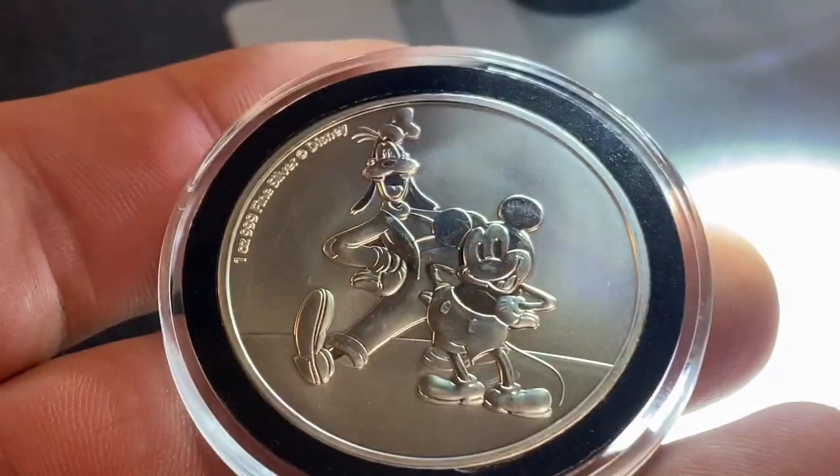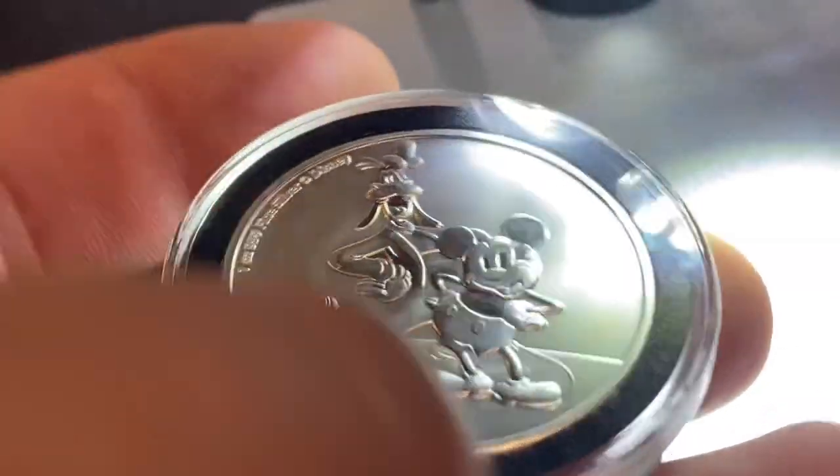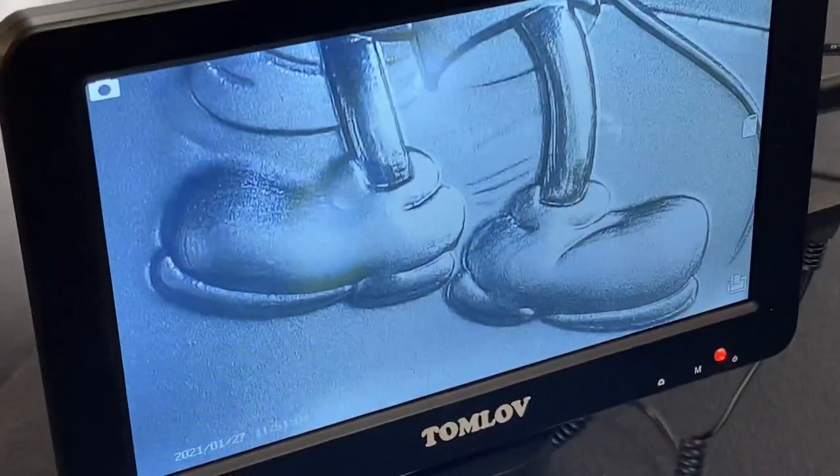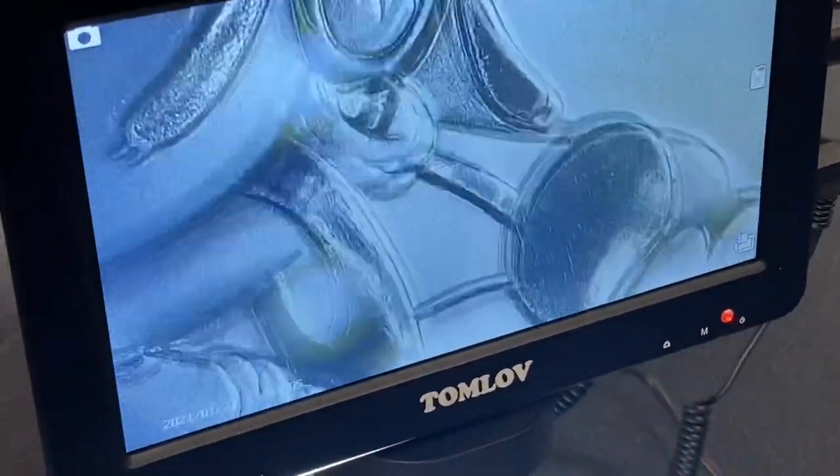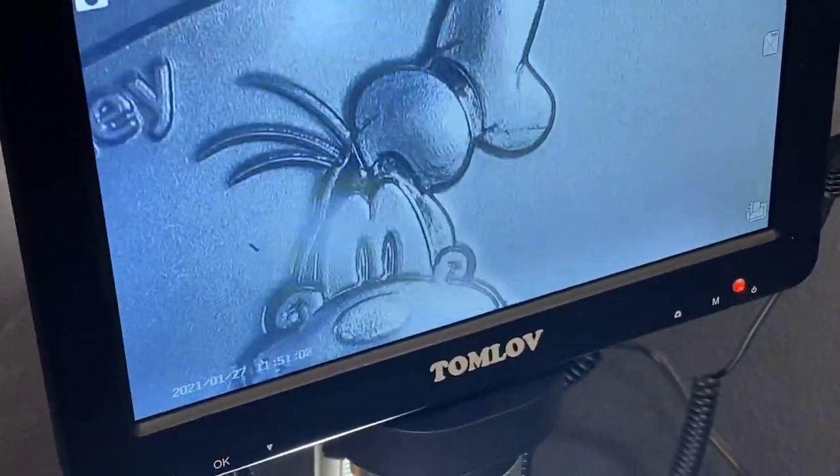If you like to buy modern bullion coins and you're not sure if you should send them in for grading or not, you can also use the microscope to go over them, see if there are any flaws, and determine if this particular coin is worthy of sending in to be graded.